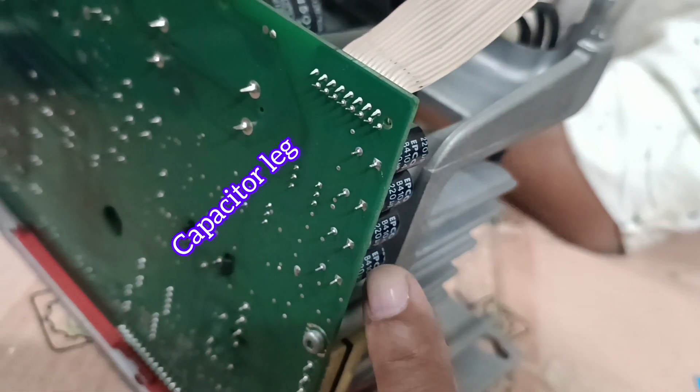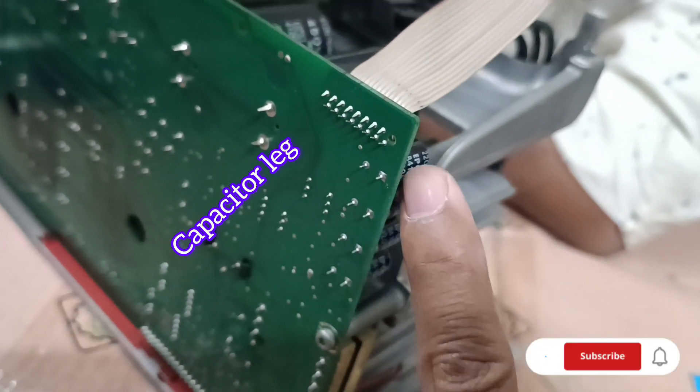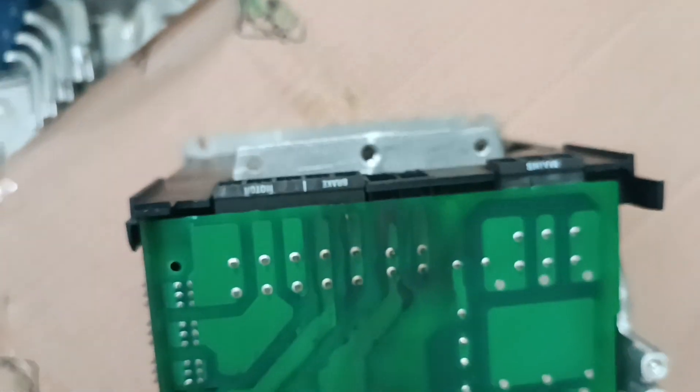These are the two-legged capacitors. The capacity of each capacitor is 35 volt DC and 220 microfarad. This is the overall VLD, which has a 5.5 kilowatt capacity.